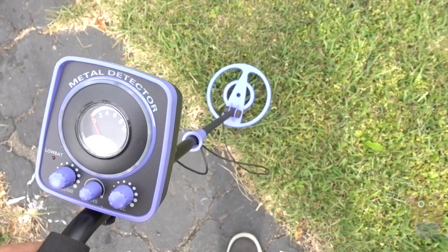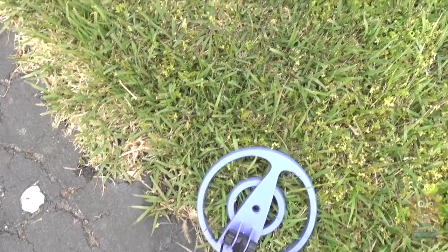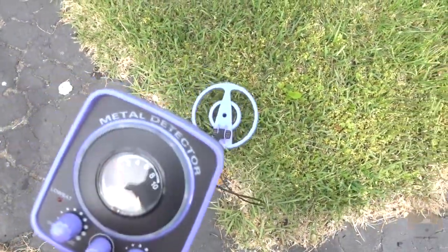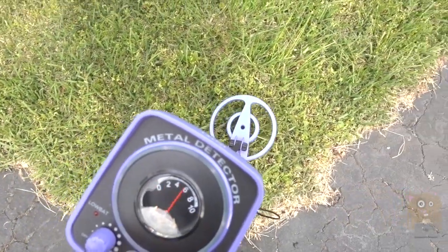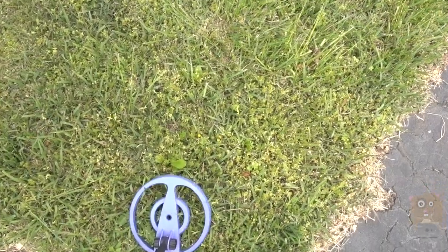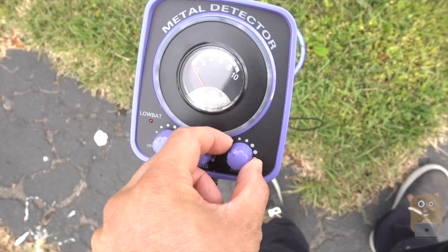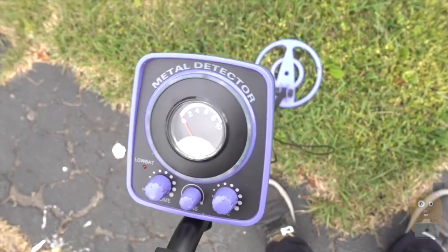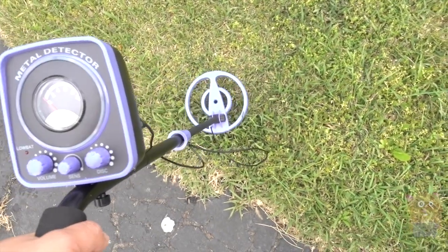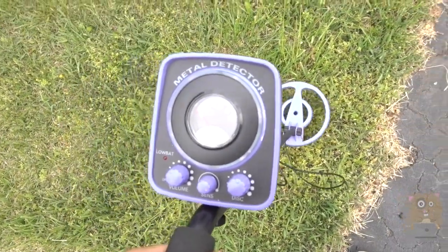I placed some coins in here. I have a penny right over there, and I threw a nickel over there. Rather than detecting all metal, I'm just tuning it — I'm essentially tuning it. So now it's going to find the copper in the penny. It just beeped. And if I move over to the nickel side, it's not beeping anymore.